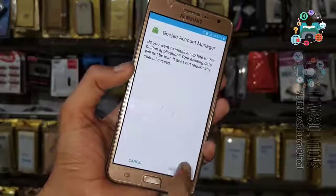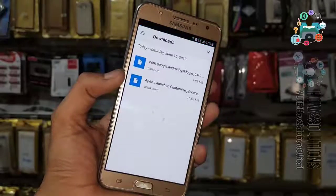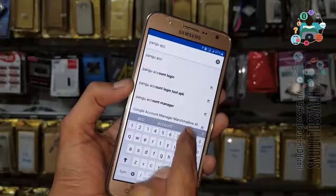In case you are not installing Google Account Manager, then you will find errors in the Pango Account Login Tool. Now close this — I am going to download Pango Account Login Tool.